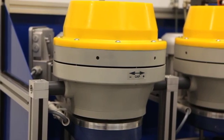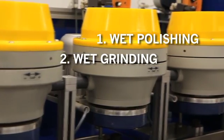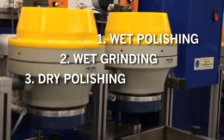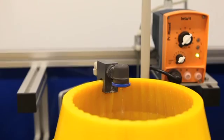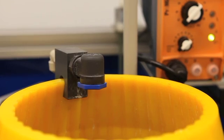The machine shown here is assembled to perform a wet polishing operation in the first container, a wet grinding operation in the second container, and a dry polishing operation in the third container. Extra media storage bins and a self-contained water and compound feed system are integrated into the design of the machine.